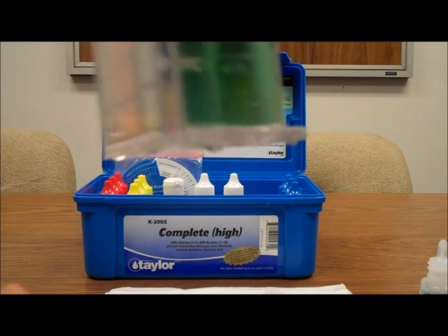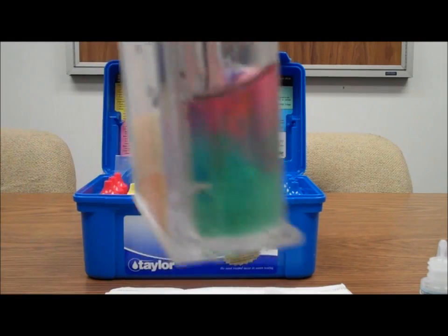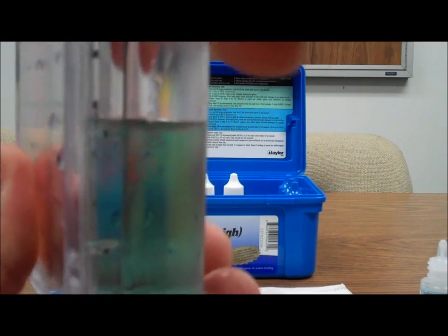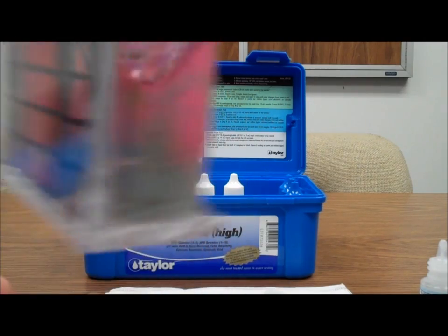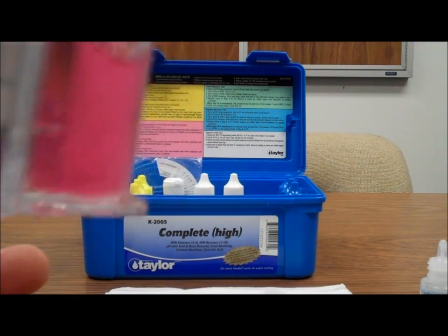I'll just start with 3 drops. It should be over 30 parts per million, and it is. Add another drop — 4, 5. You can see the red but it goes away. Add another one. Keep adding drops until it stays red. And now it stays red.